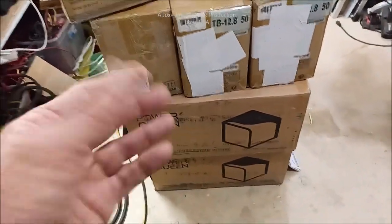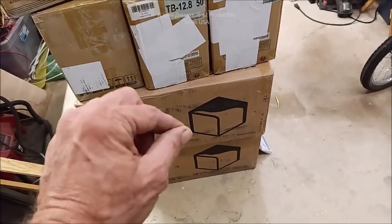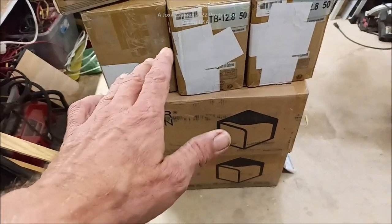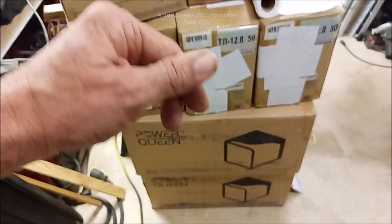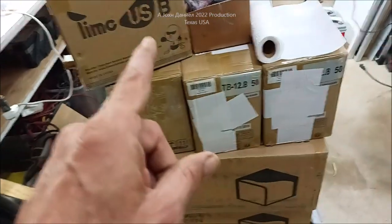So I've got two 200 amp hour Power Queen batteries with a 200 amp BMS. Below this video I'll put links to everything we're going to cover in the next five or six videos — go check them out, check the specs, check the price.